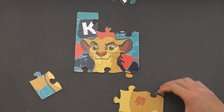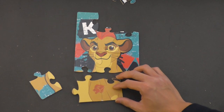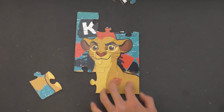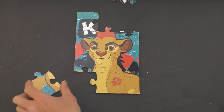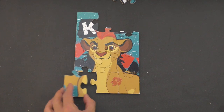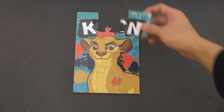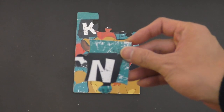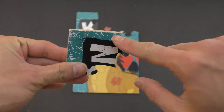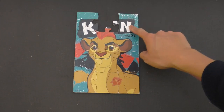This might go here. There we go. This piece right here looks like the rest of Kion's chest or his shoulder maybe, so that probably goes right here. And this piece here we can probably tell it's a corner piece, because it has one straight side here and one straight side here. So let's put this right here — that's a corner piece.